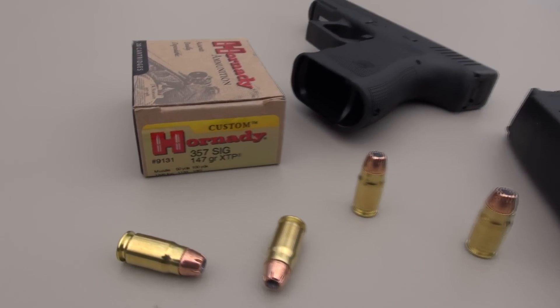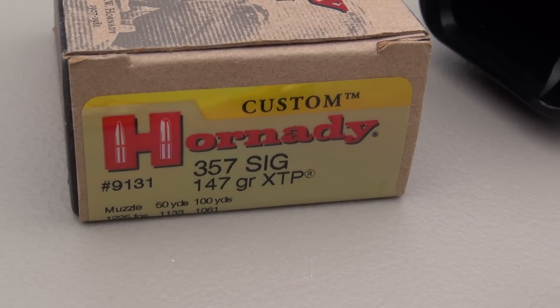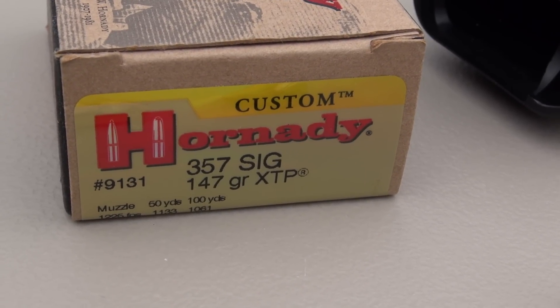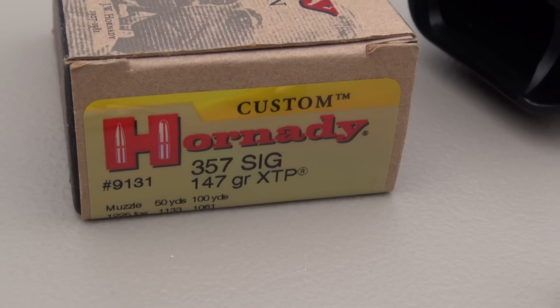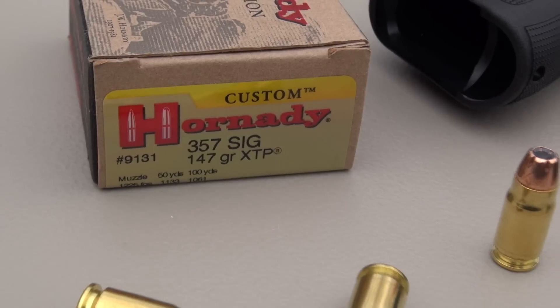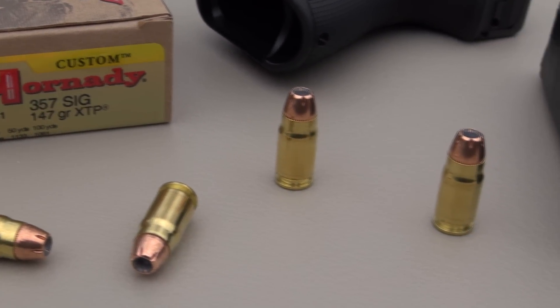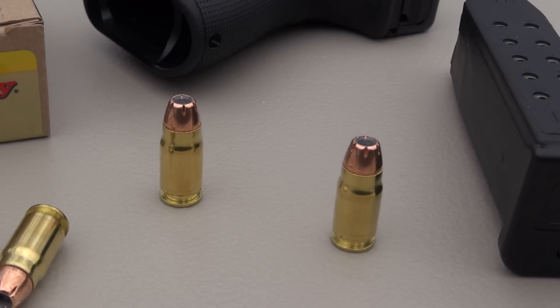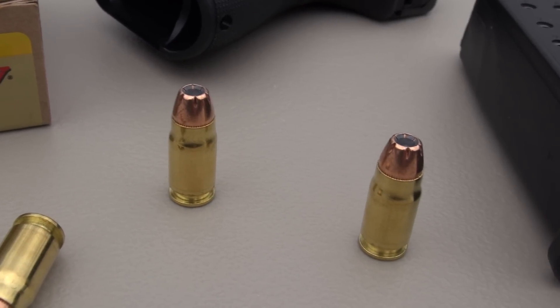We're testing the Hornady XTP in .357 SIG. This is the 147 grain variety, and at this point in time, this is about the only factory load in 147 grain that I'm finding in .357 SIG. I'm aware that Double Tap and other companies are loading the .357 SIG in 147 grain, usually at some pretty good velocities.